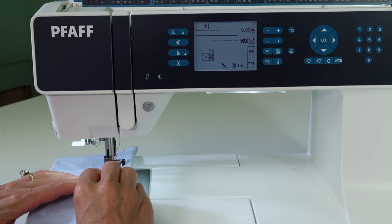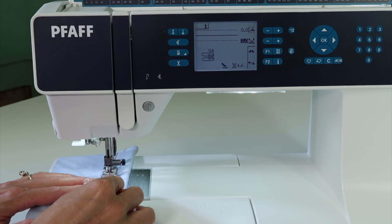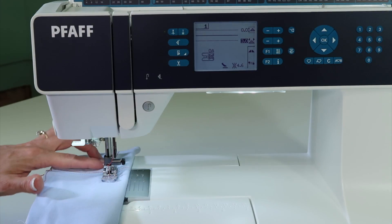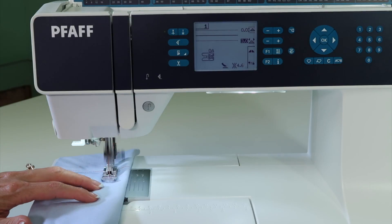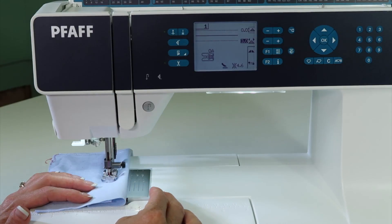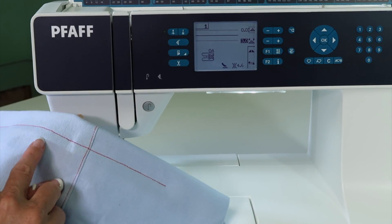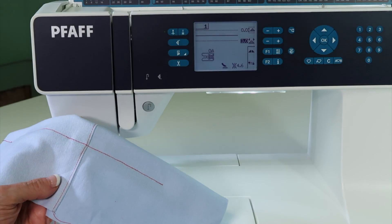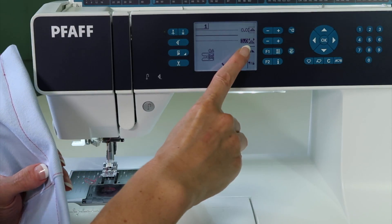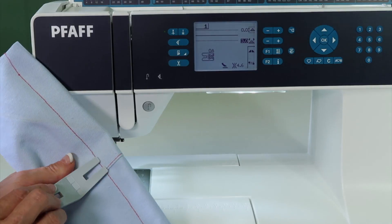Same thing when you come off the seam — you can put the leveler in front of the toes and gently stitch until your foot will not be hung up on the backside. Now you have nice even stitching without having to push or pull or break your thread. Look how nice and even those stitches are. Next time you have to go over a really thick seam, don't fret — just make your stitch length longer and pull out the multi-purpose tool to make it super easy.